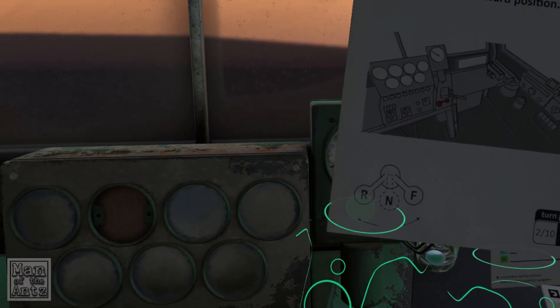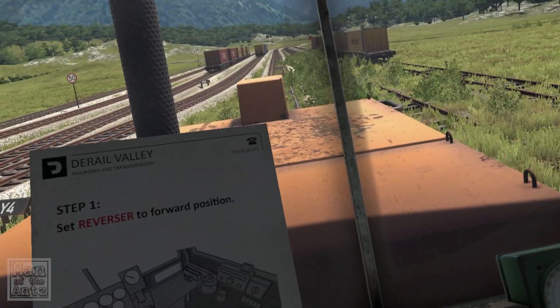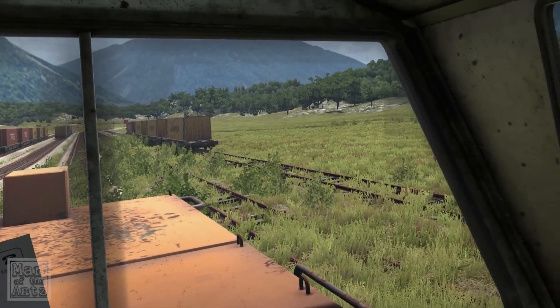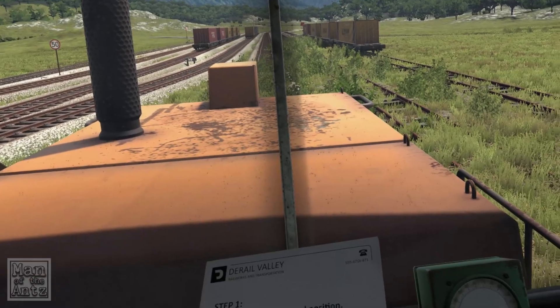Step one: set the reverser. Now I don't know much about trains — I do own Train Simulator, the pancake version — but this is obviously a train simulator game, not related to that.